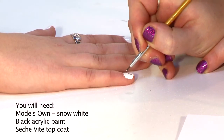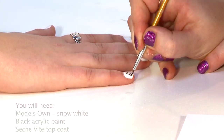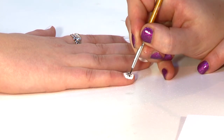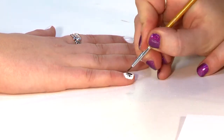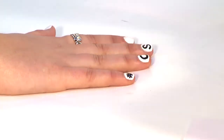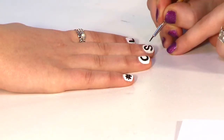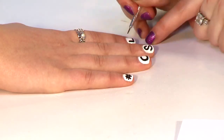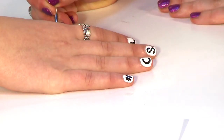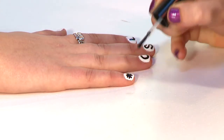First of all, I'm using acrylic paint to draw on the letters, drawing them lightly at first. Once you've drawn the letters, you can always add little numbers for the Scrabble letters. Once that's dry, add a top coat to seal in your design.